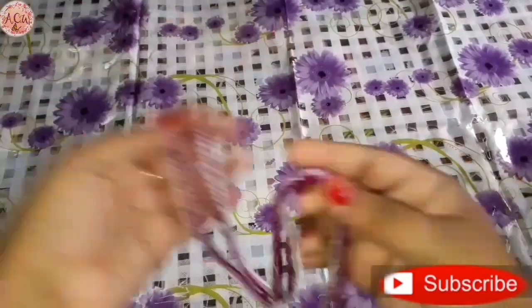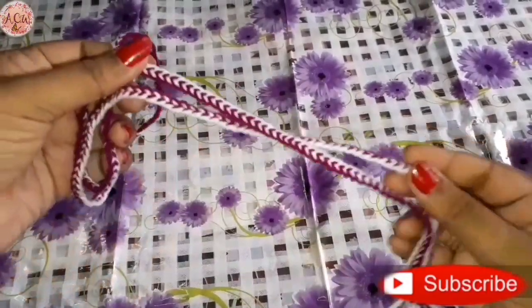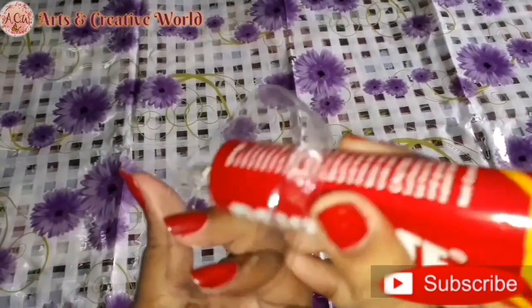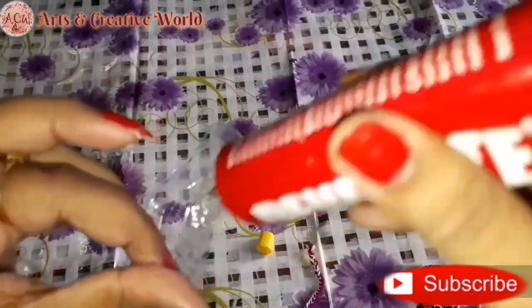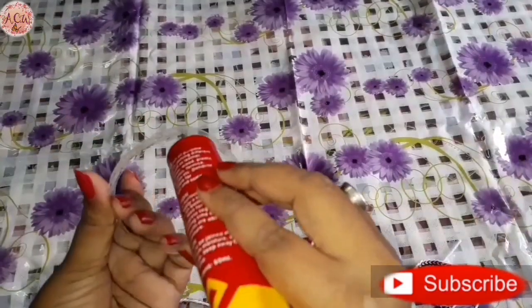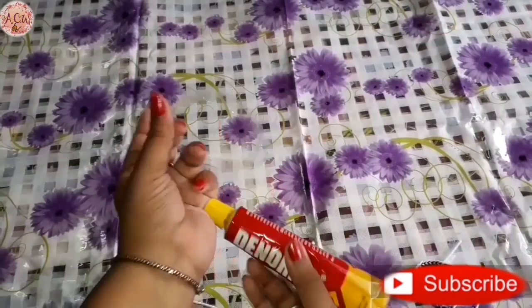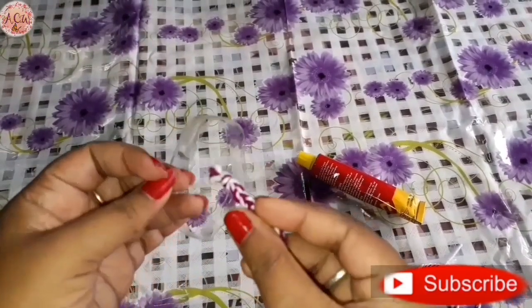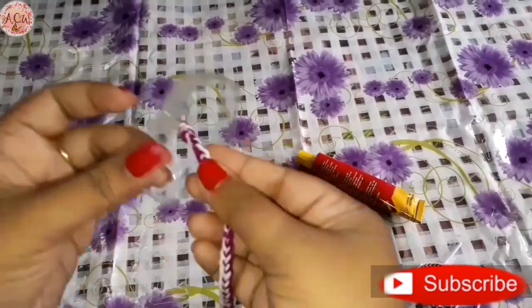Now the braid is complete. Take the braid and wrap it around the plastic slice like this.